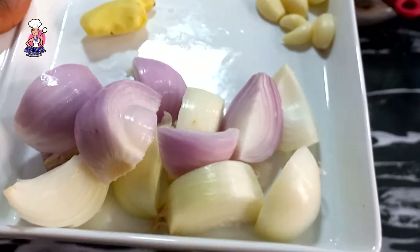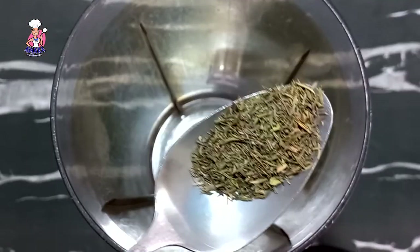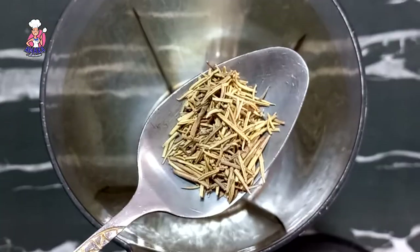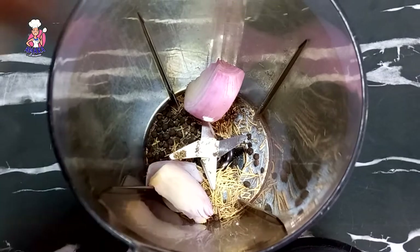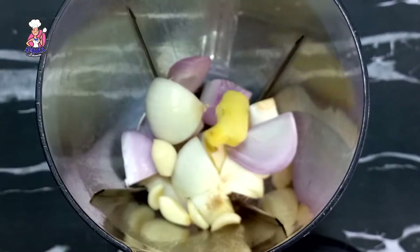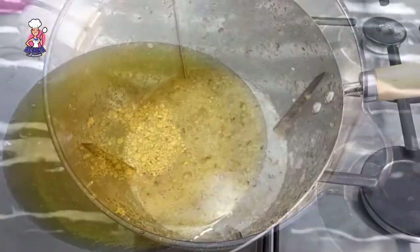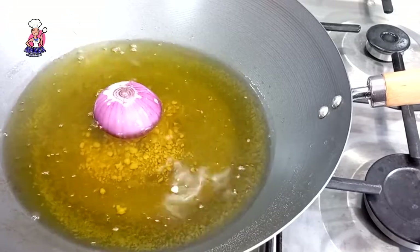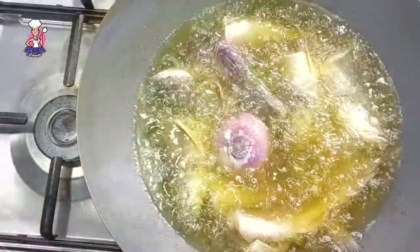We're building flavors. I'll be using a thumb-sized piece of ginger, six cloves of garlic, one medium-sized red onion and white onion. In my blender I add a tablespoon of thyme, a tablespoon of rosemary, a teaspoon of black pepper, and I blend this into a smooth paste.